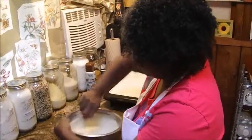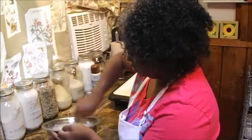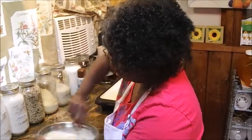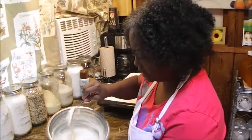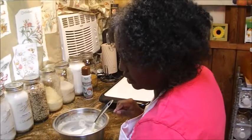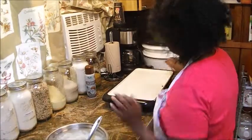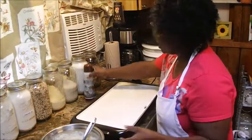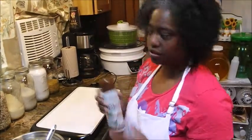Stir it up really well. Now if you like, you can add some cinnamon into this — I love making cinnamon pancakes. You can also use wheat flour or whichever one floats your boat. As you can see the consistency is nice — I used about a cup of water to two cups of mixture. I found this coconut spray at the Dollar Tree, so I'm going to use that today.